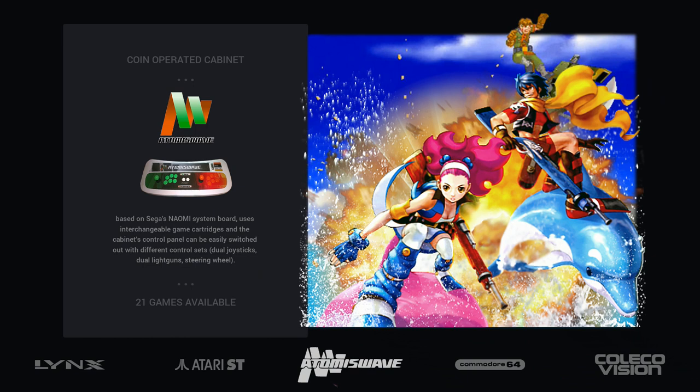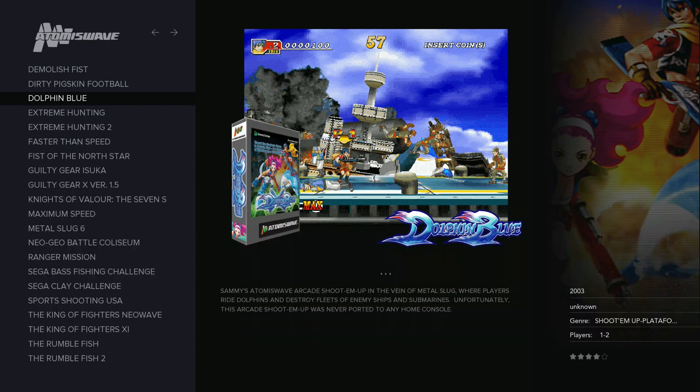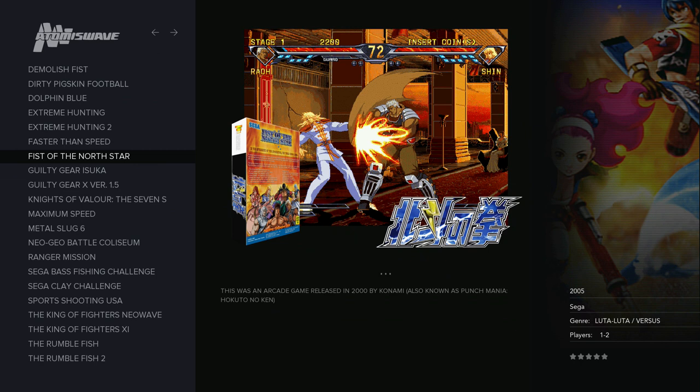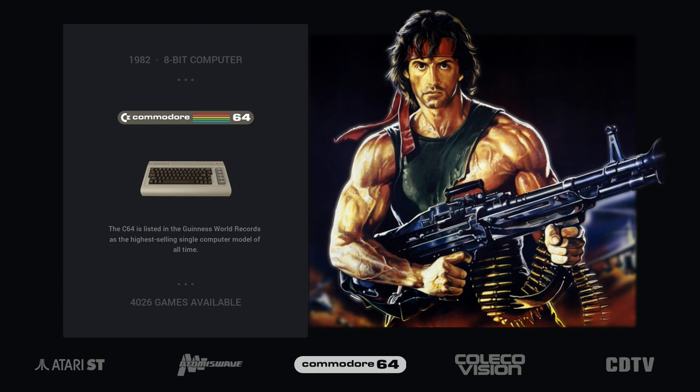Atomiswave runs very, very well on Pi 4, whereas you cannot expect to play it on Pi 3 because the Naomi emulator is too demanding for the 3B. On Pi 4 you can play at full speed — for example Fist of the North Star, based on Kenshiro from Hokuto no Ken. Atomiswave is the arcade main board licensed by Sammy, so you also have games like King of Fighters: New Wave.